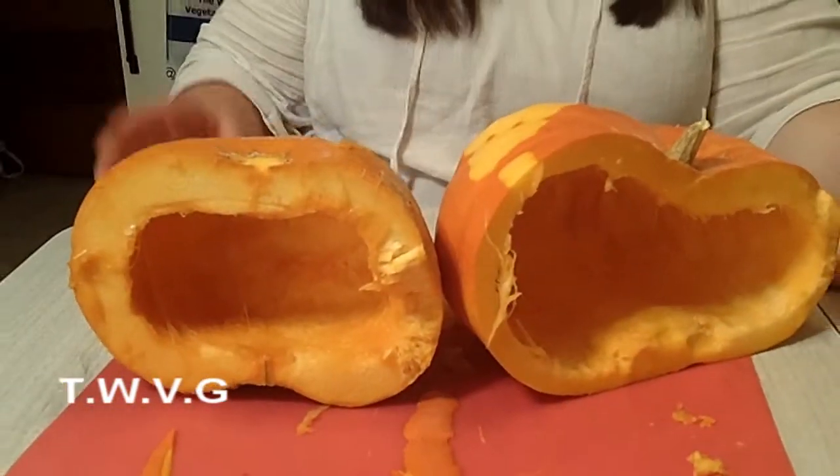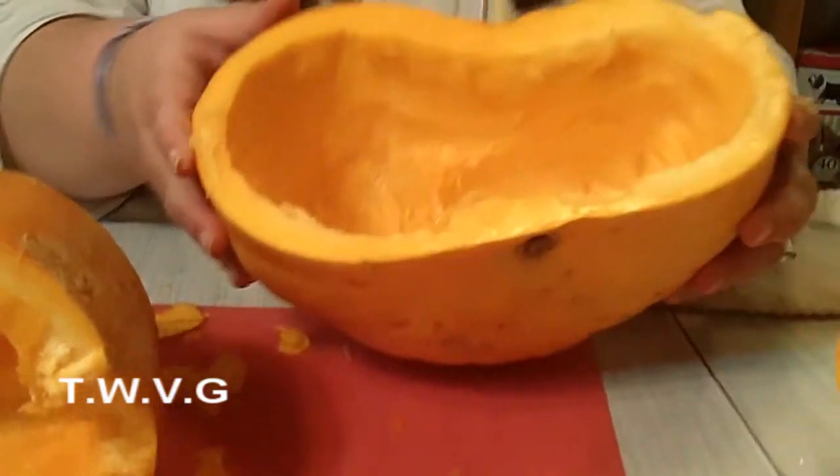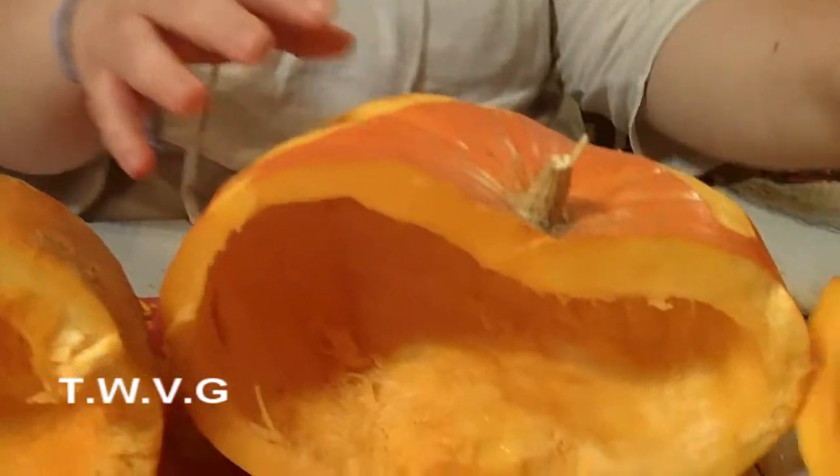For those of you that may not know this, different types of pumpkins have different amounts of flesh or meat, whatever you want to call it. As you can see, the Cinderella pumpkin has thinner walls. And if you look here, they're pretty thin in general.